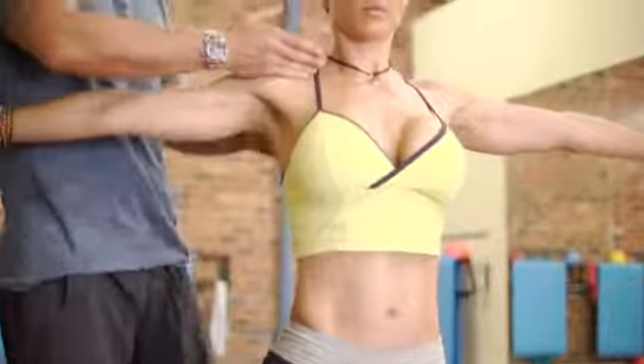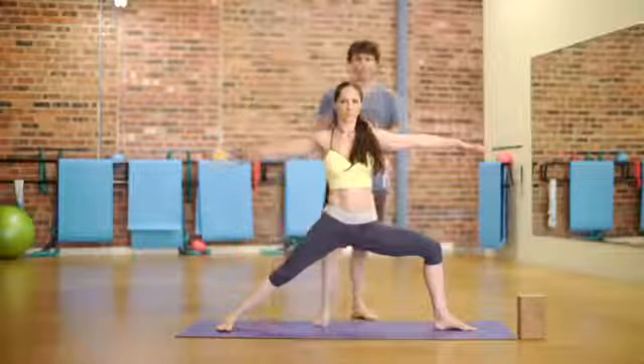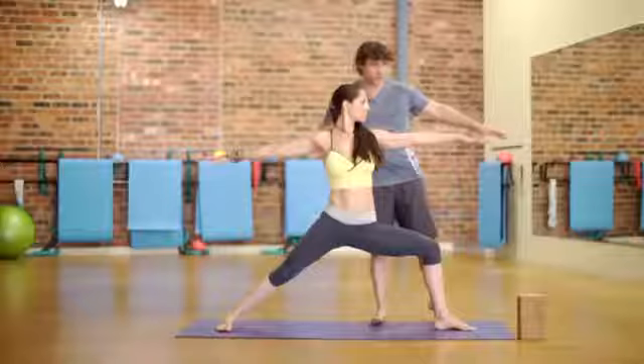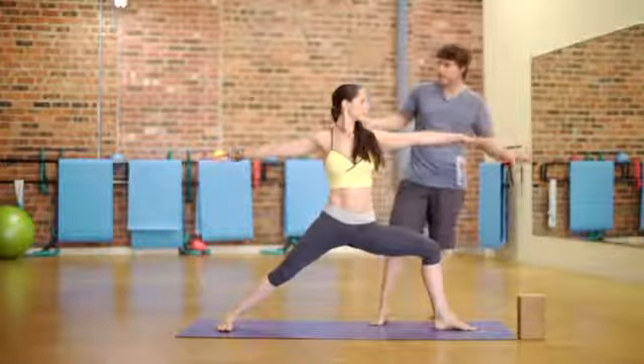Lifting up through the chest but dropping the sacrum down. Shoulders are relaxed. Head or gaze can either be straight ahead or over your front finger. It's very important to breathe here — long, slow, deep breaths. Maybe even smile.